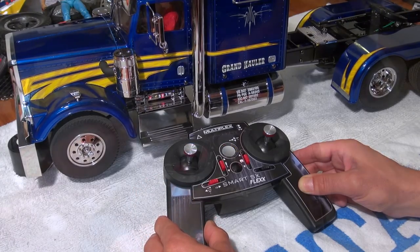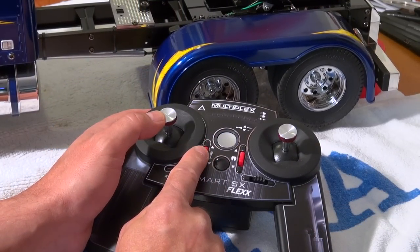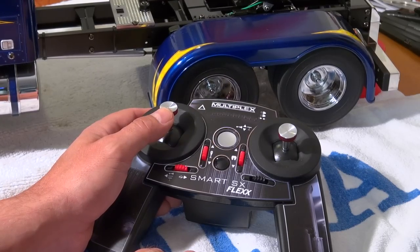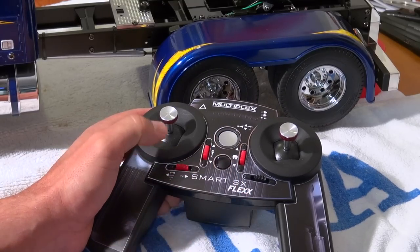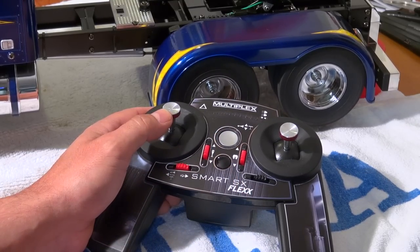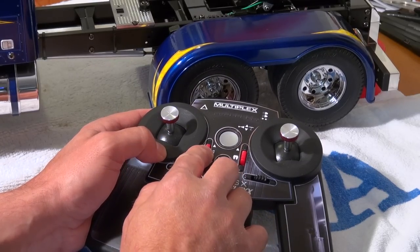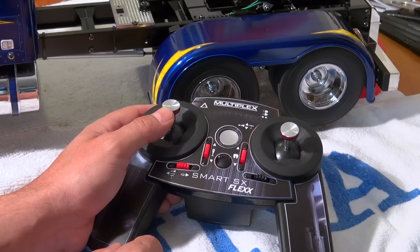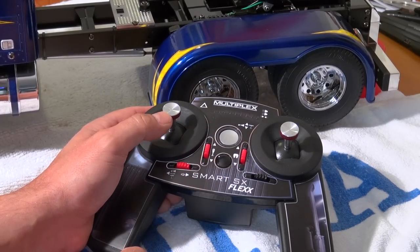Tamiya trucks have a 3 speed transmission. And with this button here I can control the gear shift. We are now in first gear. Second gear. And third gear. And I go back now to second gear.